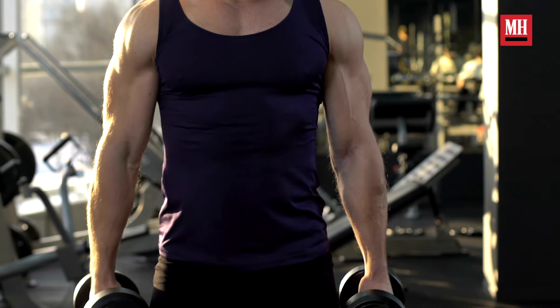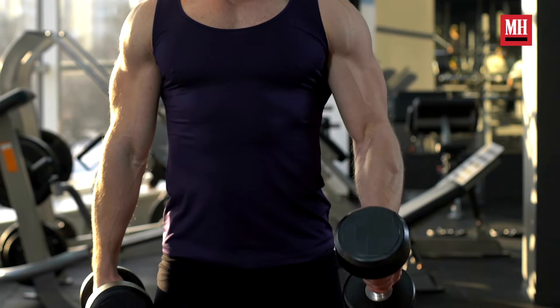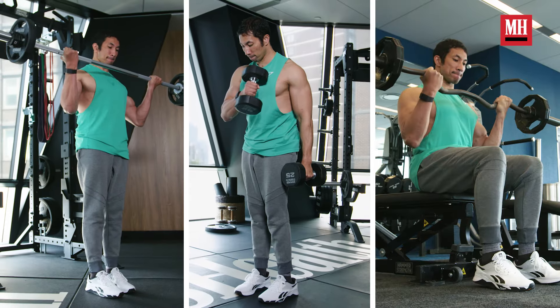The quest for big arms and the perfect physique often starts with growing our biceps. And when you look across Instagram, TikTok, and all the social medias out there, including the ones we don't even know about, there are 8 million biceps exercises out there.